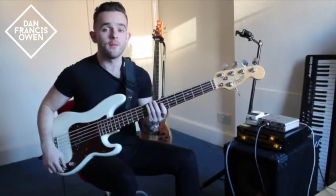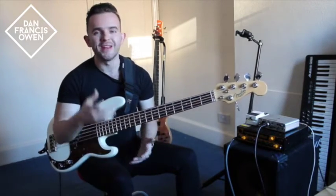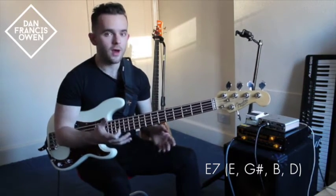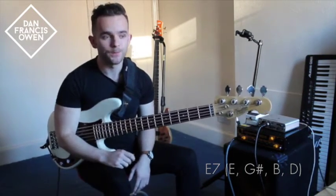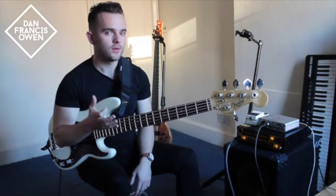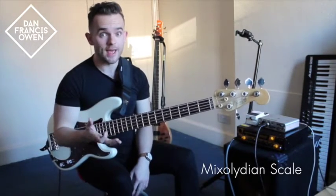So let's check out the main groove in the introduction. The main groove is based on an E7 chord. The notes of an E7 chord are E, G sharp, B and D. Now when I mention an E7 chord, the scale that you should immediately be thinking of is a Mixolydian scale.